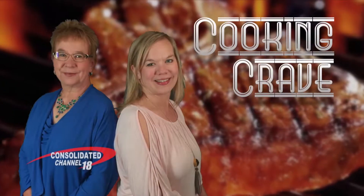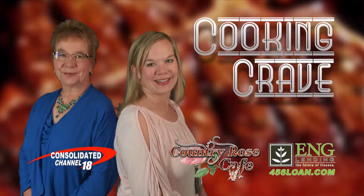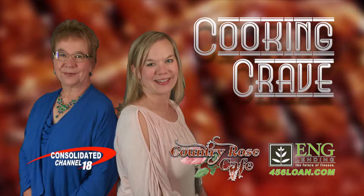Coming up on Cooking Crave, we have another creative recipe for chicken. That's all coming up next. Hi, I'm Rhonda Fitterer. And I'm Laverne Deedee. And we have a couple of recipes today.